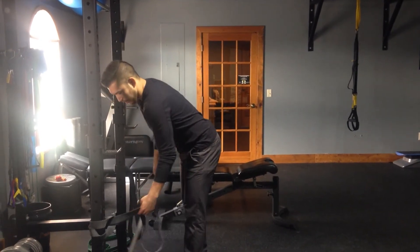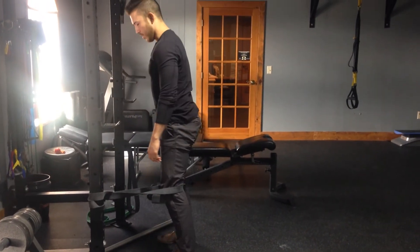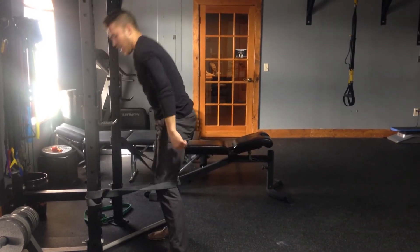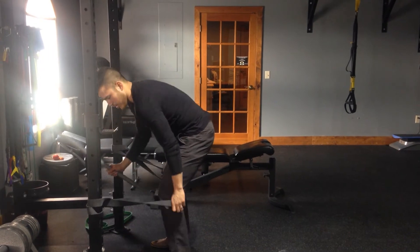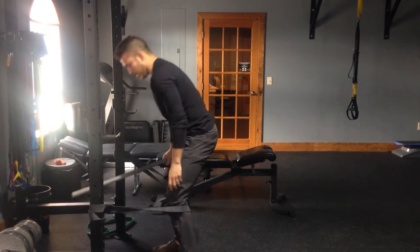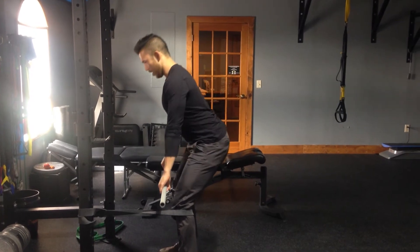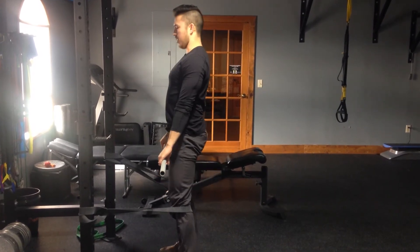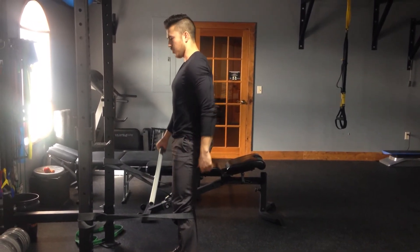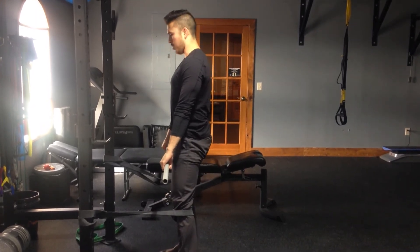The next thing — a big mistake we see a lot of people make with their deadlift — is putting their weight forward. This drill is going to help you sink your weight back into your heels and activate that posterior chain. Grab a dowel or PVC pipe and put bands around the back of your knees with a little bit of tension. Focus on keeping that spine nice and neutral, hinging forward and then coming up. This will put the weight into your heels and make sure you're utilizing your glutes and hamstrings more than your quads. Go over a couple of those reps.